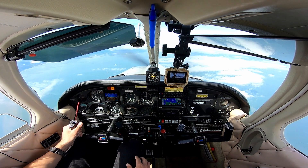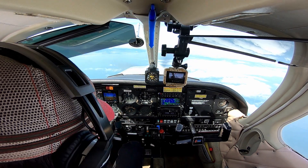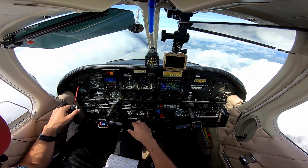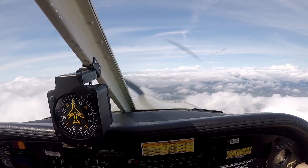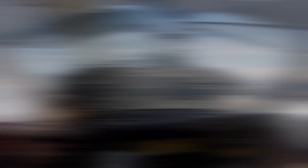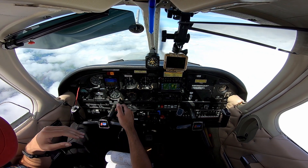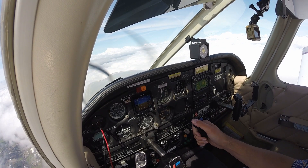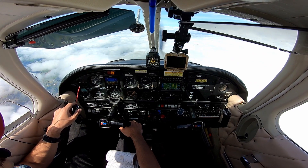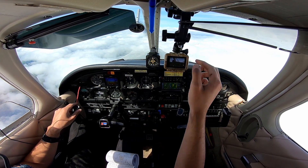I've got all that loaded in and I'm just going to wait for lower, sitting here at 5,000. About 15 miles to Lucy — we can expect lower any second here. We're going to intercept the approach course pretty quick. I'm not sure when they'll get me lower. It sounds like they just switched controllers.